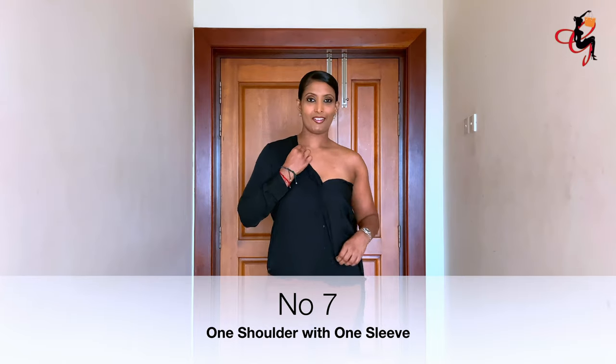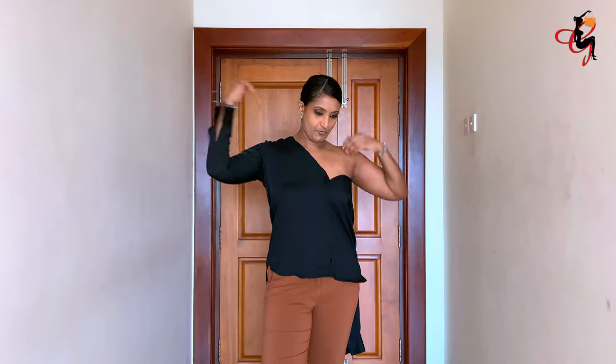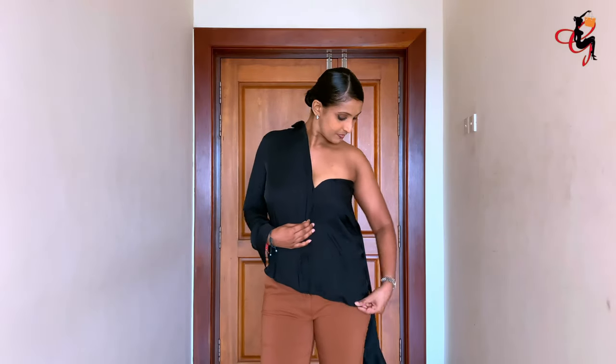The seventh way is off shoulder with one sleeve — you put only one sleeve and leave the other sleeve free, then take the free sleeve and make a knot with the opposite side top, like so.